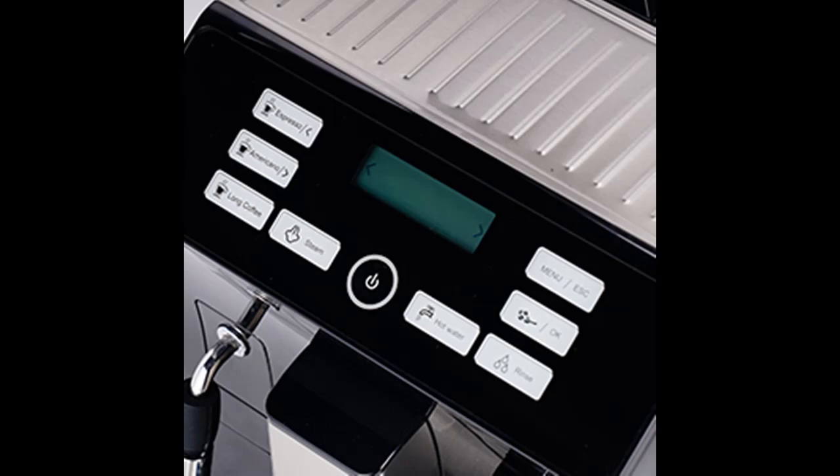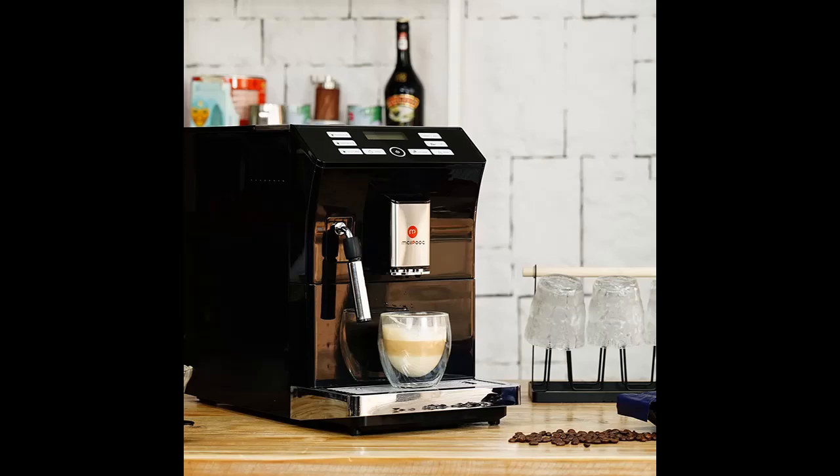Switch the machine to clean the Brewing System with Automatic Cleaning. When there is a lack of beans or water, the screen will give out a sound reminder.